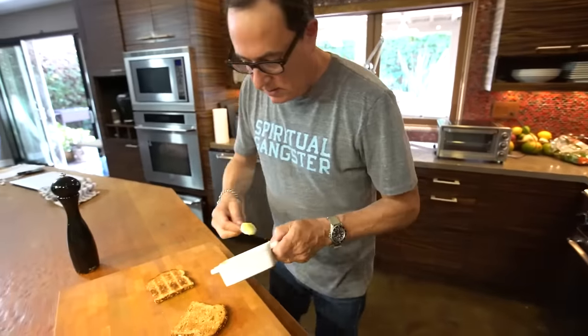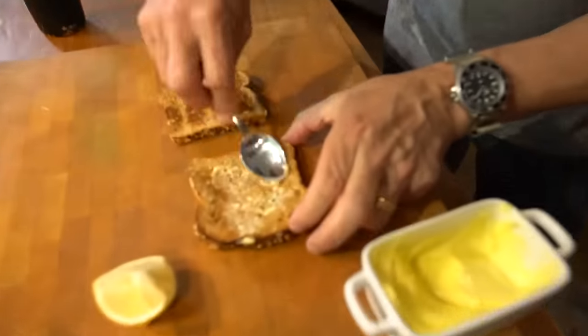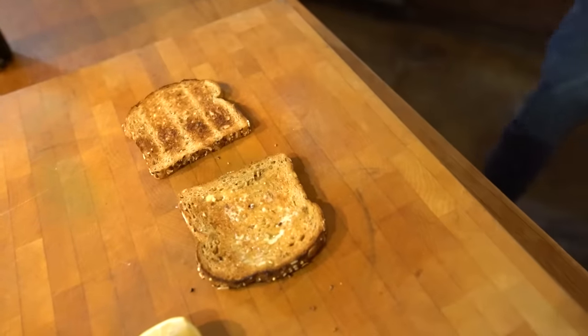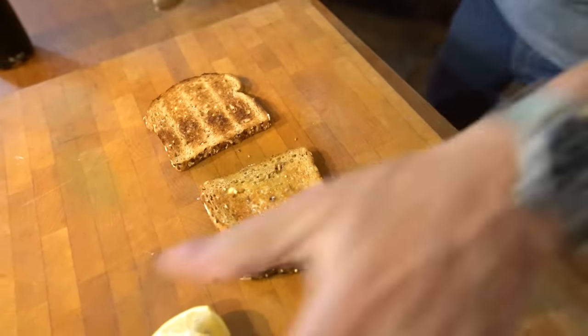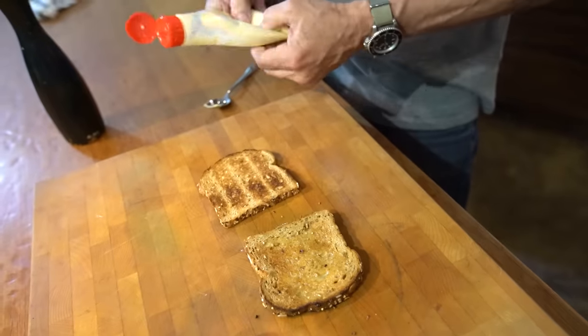Butter one side. I have no idea what this is. No, you don't. Butter on that side. A little mayo on this side. This is really sad — so little mayo left.